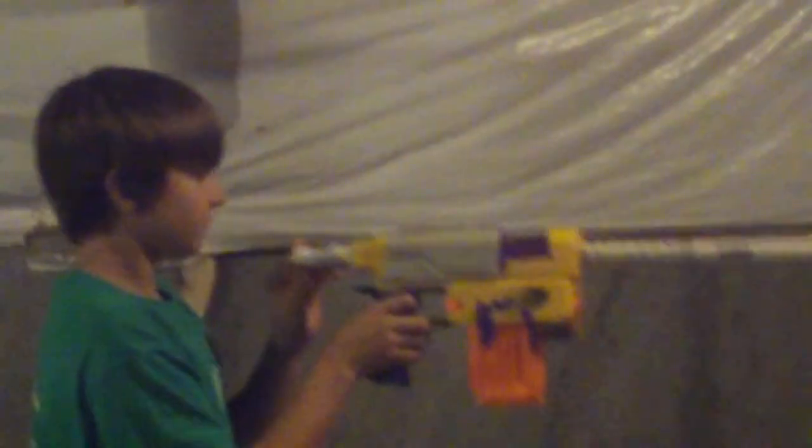Now we're going to do a double shot with two suction bullets. Pro. Nice. Now I'm going to show them the shotgun feature and the grenade launcher. Yes, I did build in a grenade launcher.